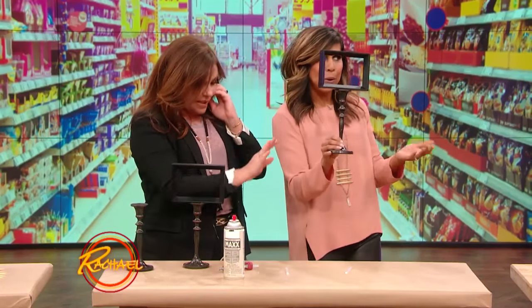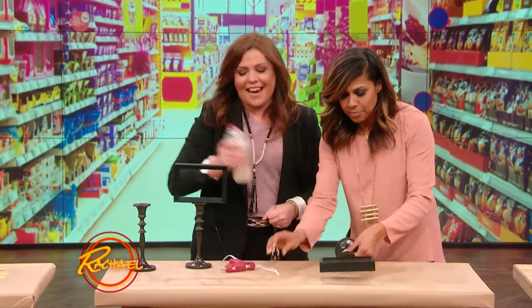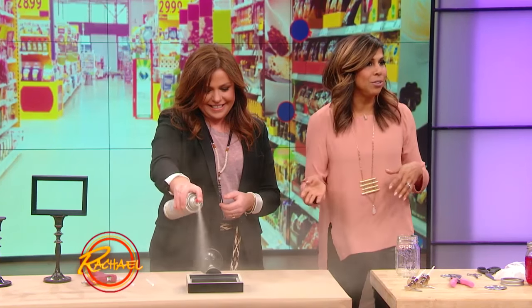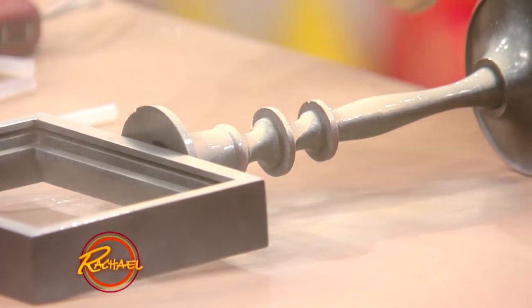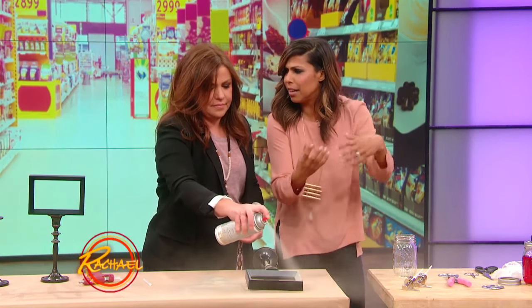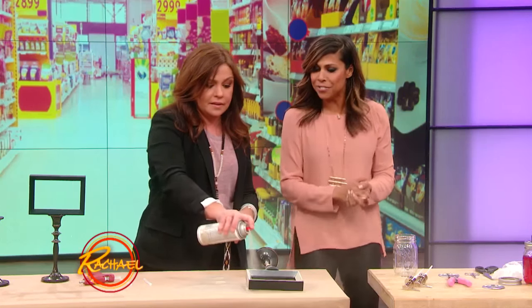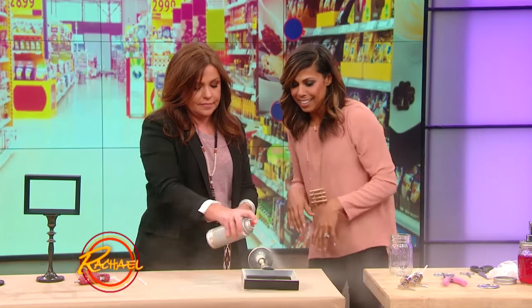Now we have this very cool frame — the basic frame. We're gonna spray paint it. It looks great black, but if you wanna give it a new look, the cool thing is you can actually put a little mason jar on top, and then you'll have this great little thing to put your Q-tips and cotton balls in the bathroom. Sky's the limit, guys.